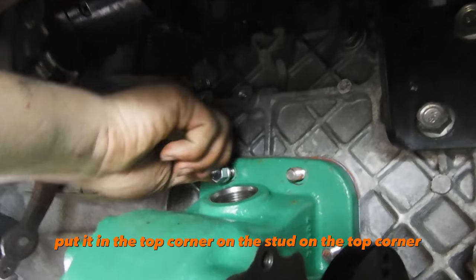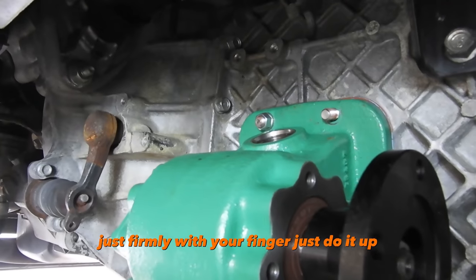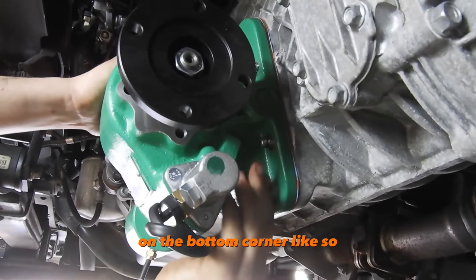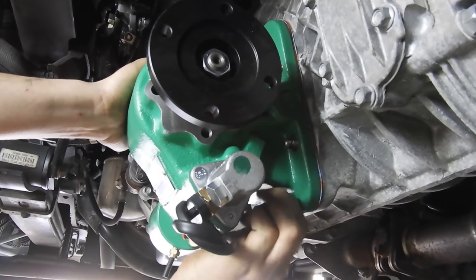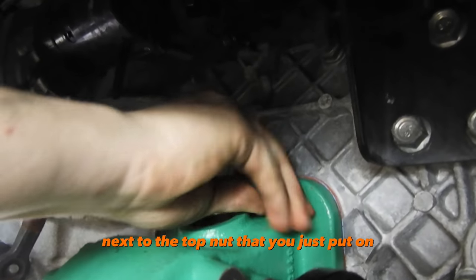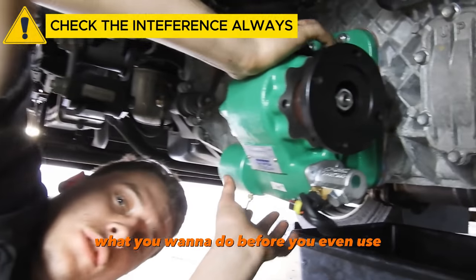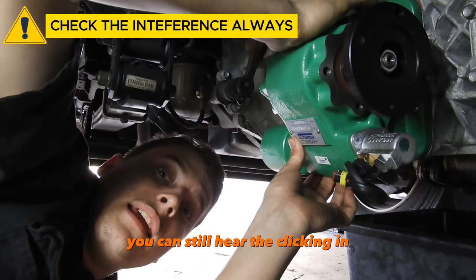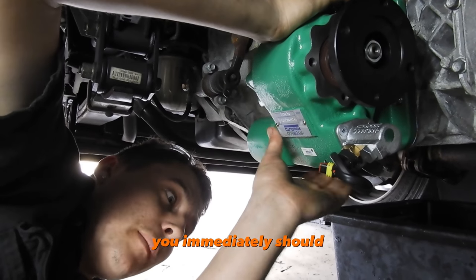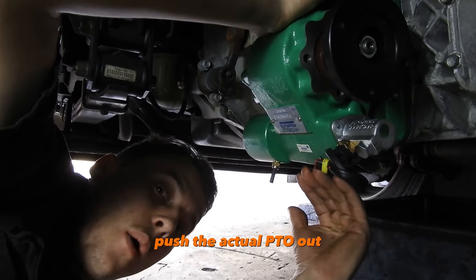Once you hear that click, grab a nut and put it in the top corner stud, just firmly finger tight. Then grab a nut for the bottom corner diagonally across and do that one up finger tight as well. Then put another nut next to the top one, also finger tight. Before you even use a spanner, make sure you can still hear the clicking and the interference between those gears — because if you're doing them up with your fingers and it stops clicking and goes tight, you should immediately take the nuts off and pull it out.